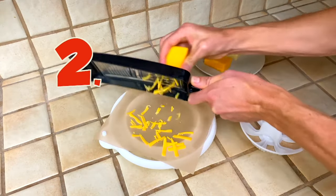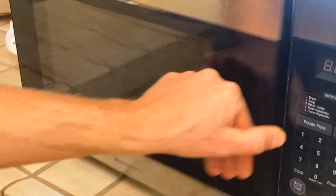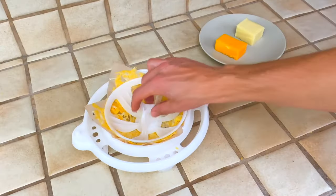Step two, shred your cheese. Place it in the microwave for 60 seconds. Three, take it out. Use your topper. Press down a minute later.